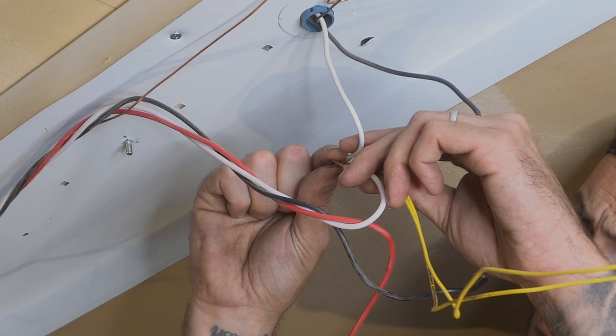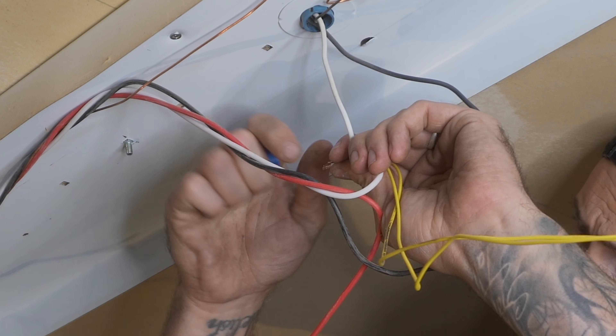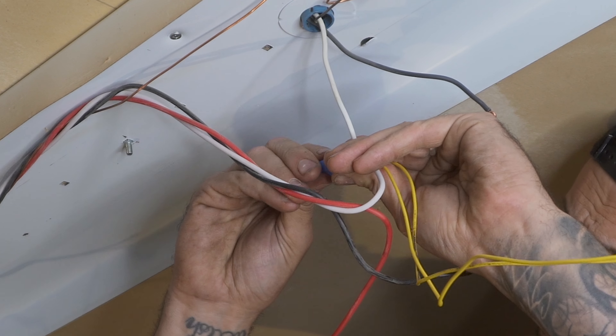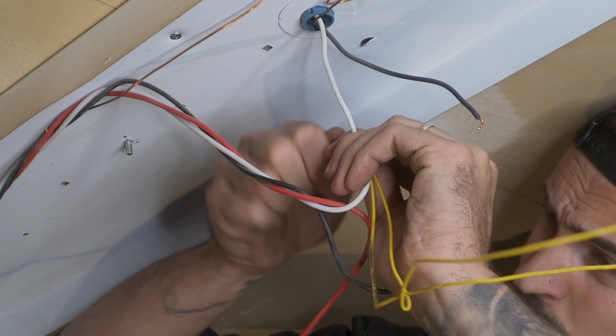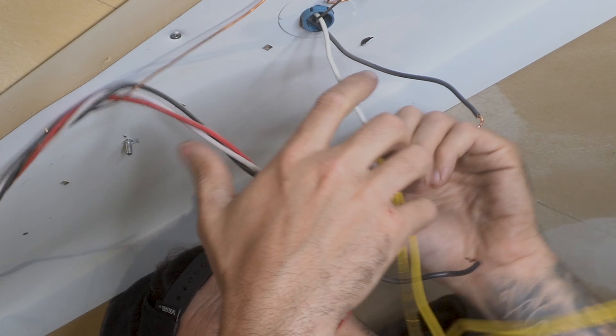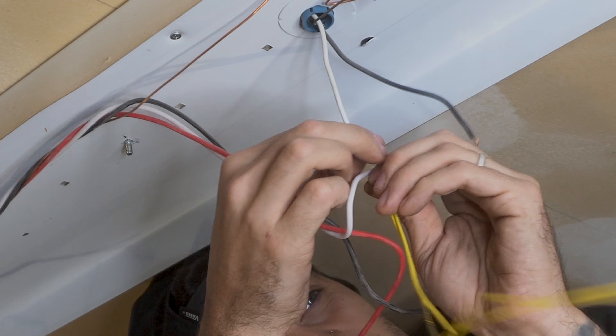I then joined the two ends of the yellow cable and the two ends of the white neutral cables together with an electrical connector. I then gave the cables a light pull making sure they're all connected securely together.